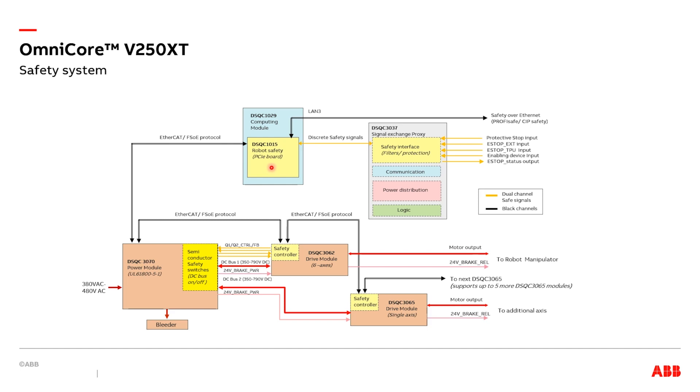This includes PROFISAFE and SIF safety protocols over Ethernet and EtherCAT FSOE protocol. The lower part of the block diagram shows the drive chain. It includes the DSQC3070 power module and drive modules. The DSQC3062 is a six-axis drive module. The DSQC3065 is a single-axis drive module. The power module generates DC bus power to the drive modules, including dual-channel safety switches to turn on and off the DC bus power to the drive modules.